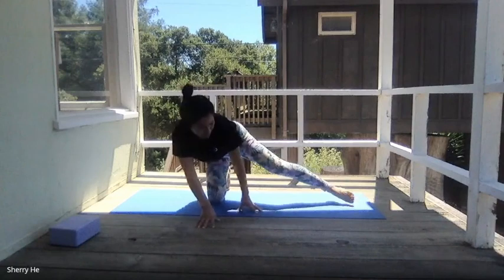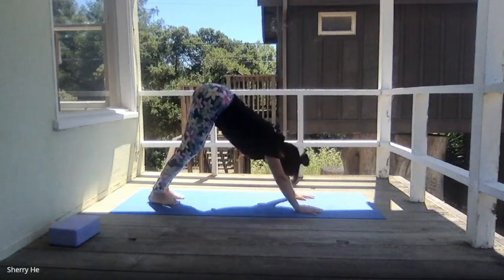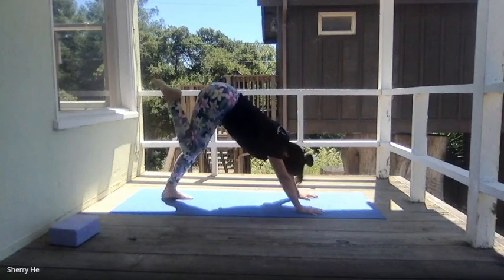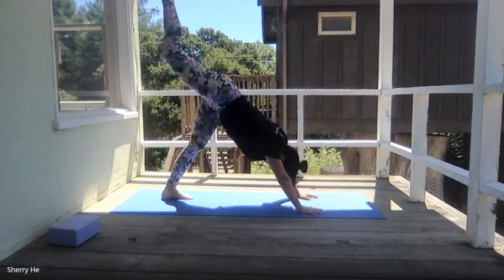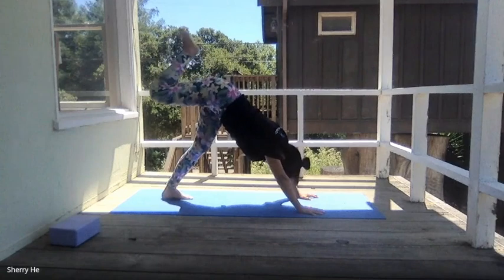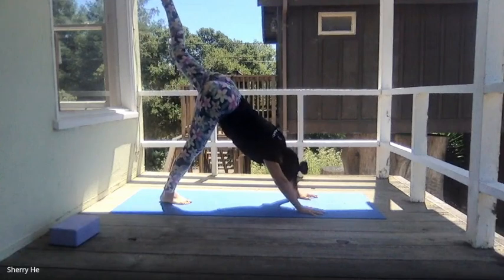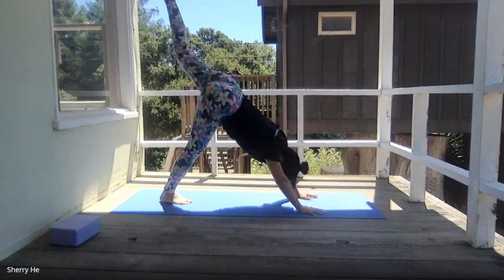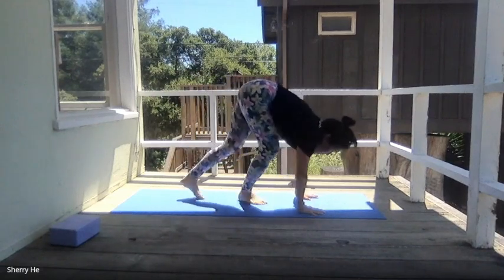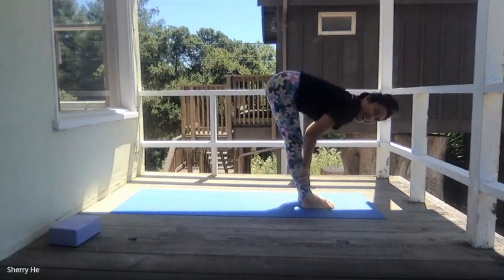Come back to the top — back to tabletop. From tabletop, push yourself up to downward facing dog. Pushing the ground away, extend your right leg up to the sky, then bring your foot down and extend your left foot to the sky. Lower the foot down, gaze forward, walk your feet forward, squeeze in your belly, bring your feet between your hands, and return to a half forward bend.